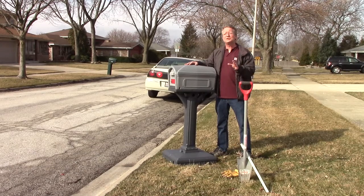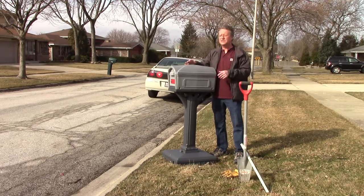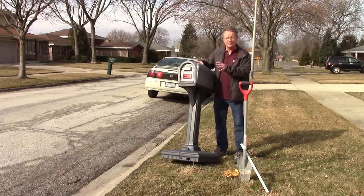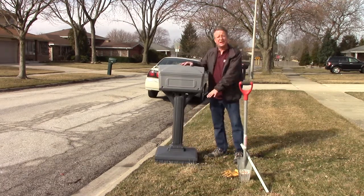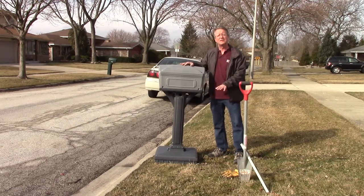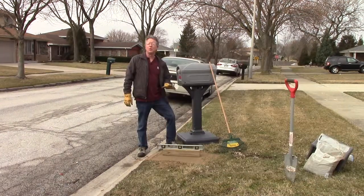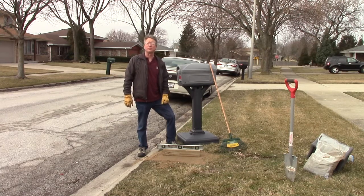One of the easiest mailboxes to install is the Simplay 3 Dig Free Easy Up Mailbox. Once you assemble it, you just rake and level the area where you're going to place it, or use a shovel to level it. You don't have to dig for a post or connect it to a post. Once I rake the area, I put down some sand and tamped it level with a piece of wood.